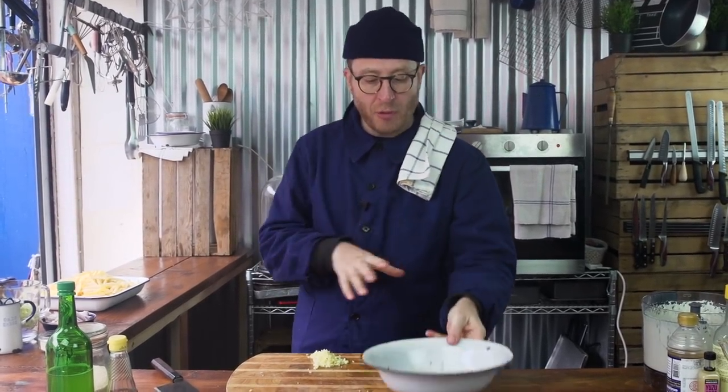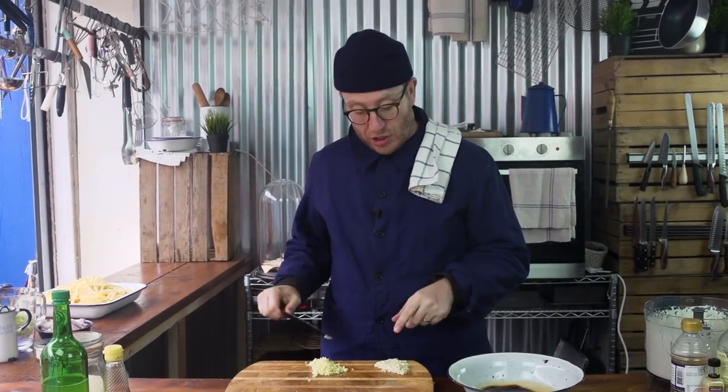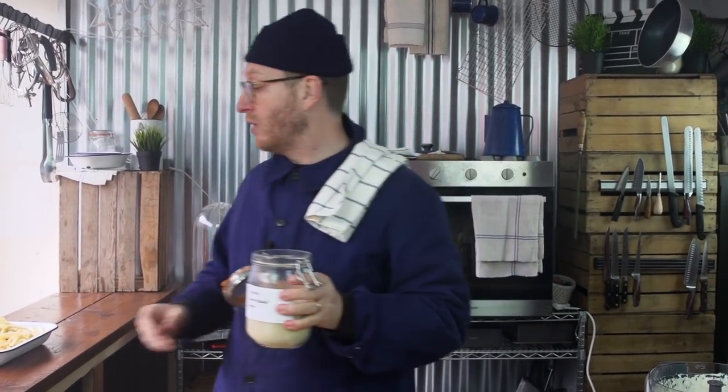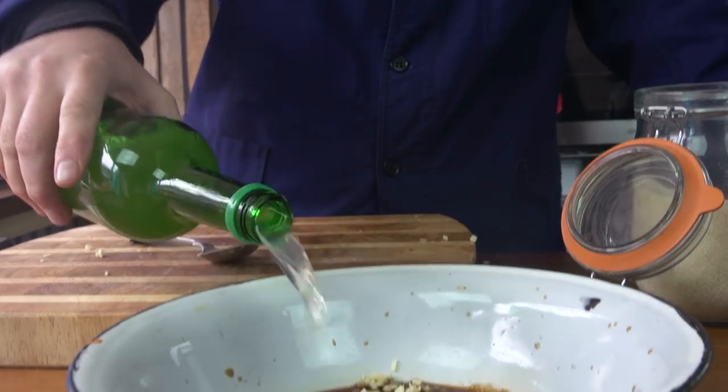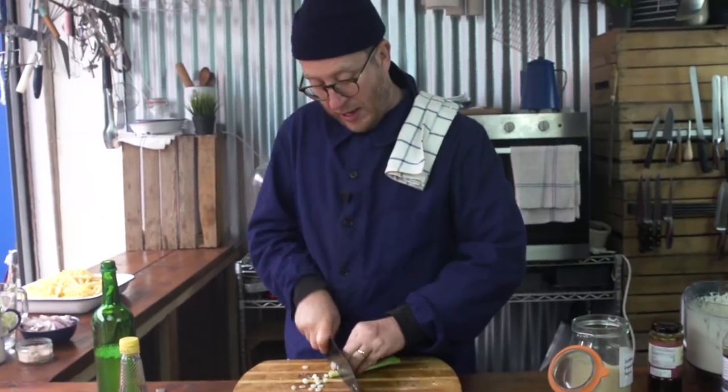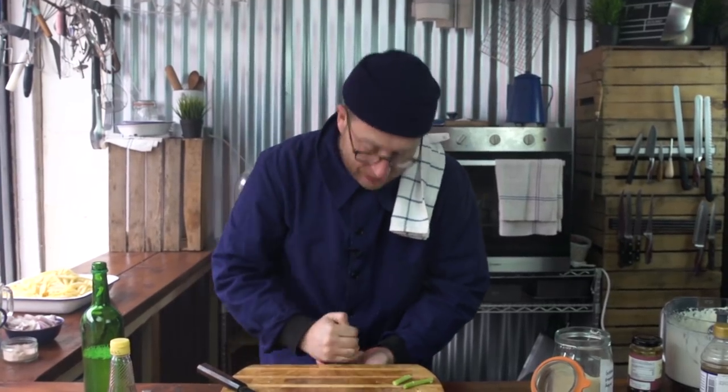Now we're going to make the Korean bulgogi sauce that we're going to put through the beef — it's going to be delicious. We start with about 100ml of soy, then some ginger and garlic that I've pureed down. I'll put the measurements in the description box in the recipe below. Then sesame oil — about a teaspoon — and some granulated golden caster sugar. Traditionally it's Asian pear, but if you can't get hold of it, just use some nice apple juice as a replacement. Finish off with spring onion — I get the white and the green, I like the different vibes. That's the sauce done for the beef.